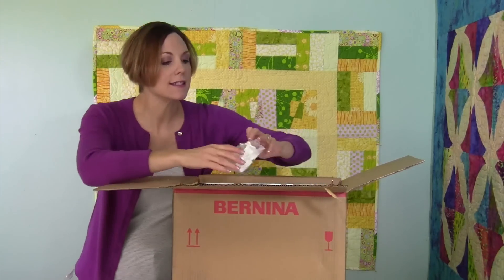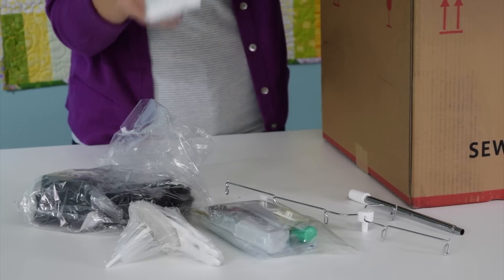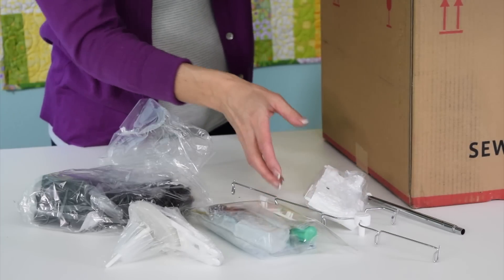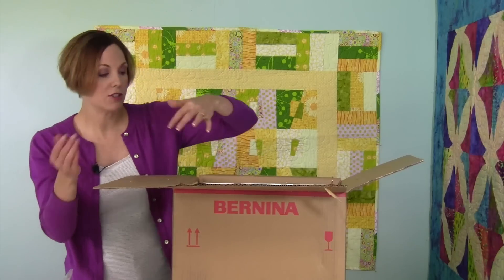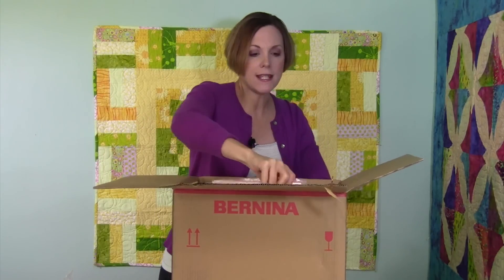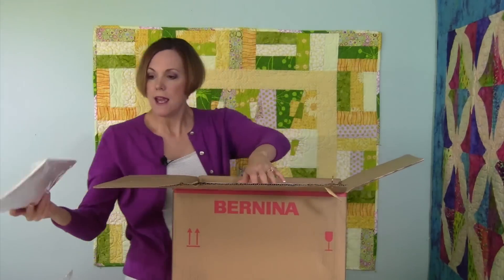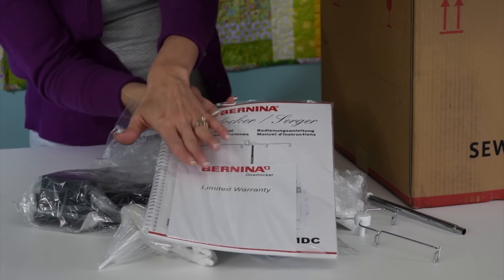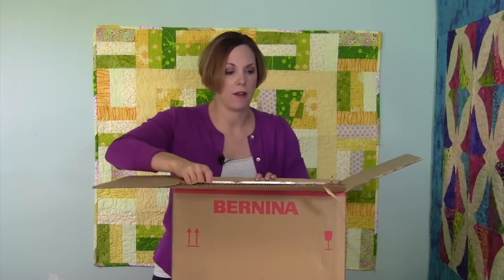One more thing on the top is our cover stitch plates. When we switch from cover stitch to serging or serger to cover stitch, it covers up the knife area and the upper looper. Down along the side of the box is going to be your instruction manual and your warranty. We'll go through what the warranty is in a separate video.